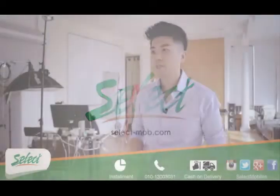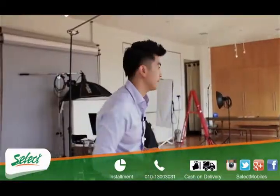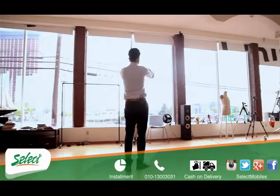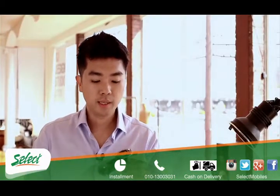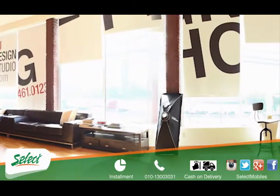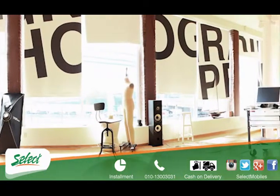Hey guys, this is Kevin from SGA Design Studio. Today we're going to talk about the Panorama mode in the Samsung Galaxy S4 Zoom. Many of you are already familiar with Panorama because many cameras and point-and-shoot cameras come with Panorama mode built into them.